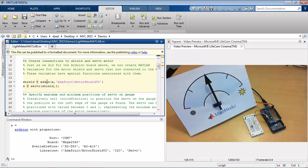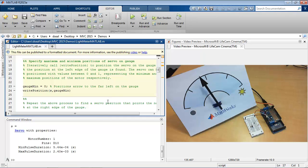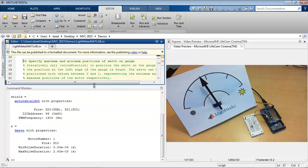Similarly, we can use the add-on function and the servo function to create variables to represent the shield and the servo motor, respectively. You can see the servo motor jumps to attention, and we have these two variables. You'll also notice that the servo variable mentions that the pin is D10. If you look closely at the board, you can see that servos 1 and 2 are addressed through digital pins 10 and 9, respectively.